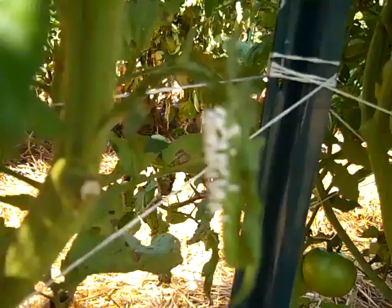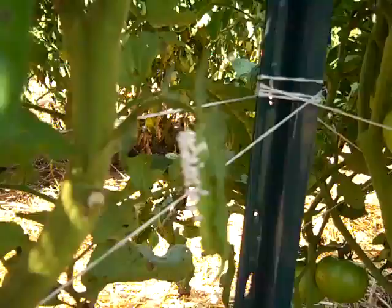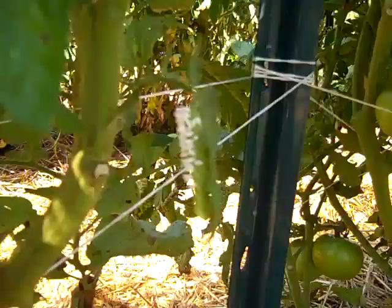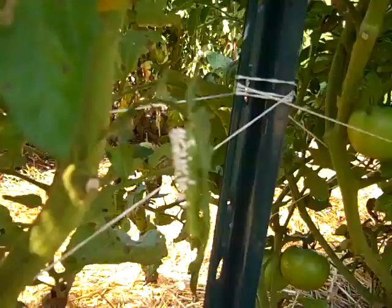Again, notice the camouflage — very good coloring there. And what you're seeing with that white stuff, those are parasitic wasps. This wasp comes along, lays the eggs in the hornworm, and the eggs will hatch and turn into pupae. These things have the ability to eat the hornworm while it's alive.